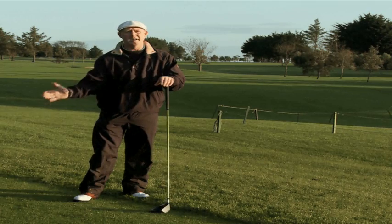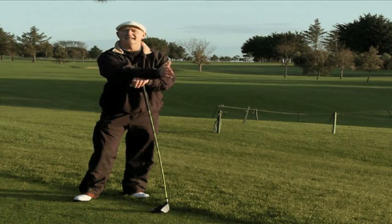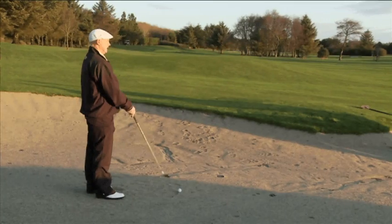Out on the fairway, for your second shots coming into the green, take into consideration what club you're going to play — it's very important. One of the biggest problems in amateur golf is people don't play enough club. They work out the yardage to the front of the green, but forget that the pin could be on the back of the green, meaning club selection could be another two or three clubs more to get to the pin position.